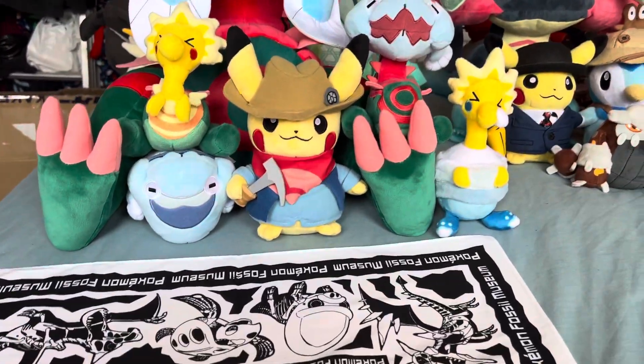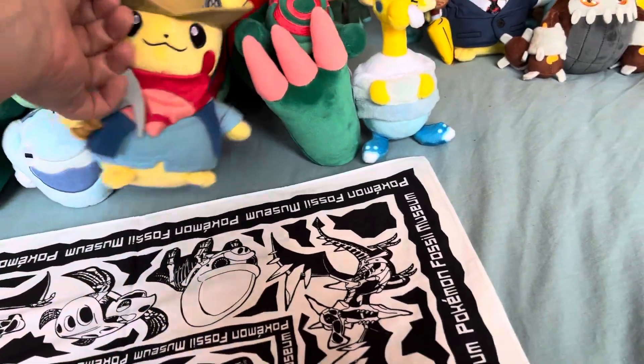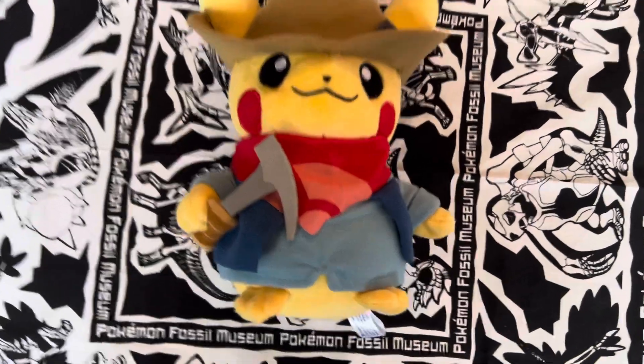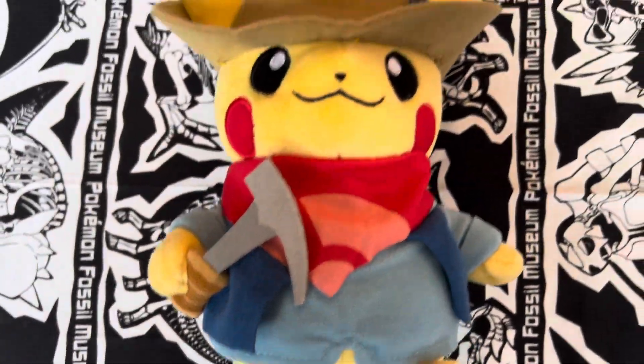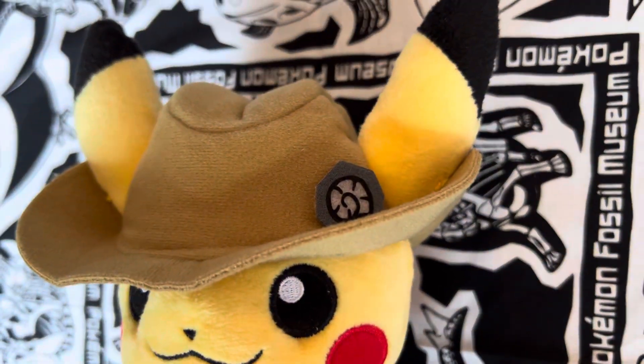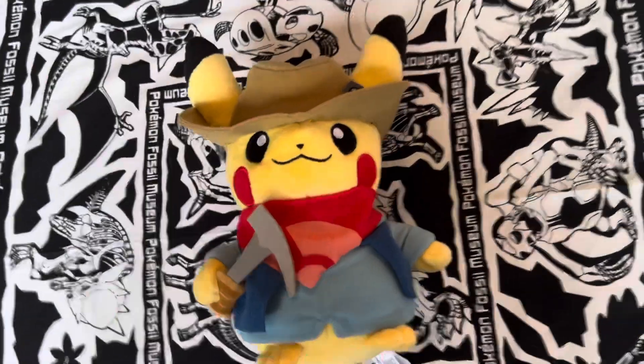I thought I'd do a video showing the front, the back, and the sides. So this is the front — it's quite nice. You've got the pickaxe, you've got the bandana, you've got the hat with the little helix fossil on it.